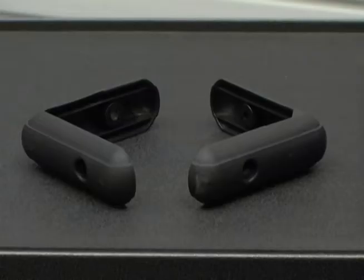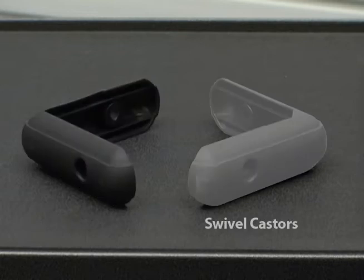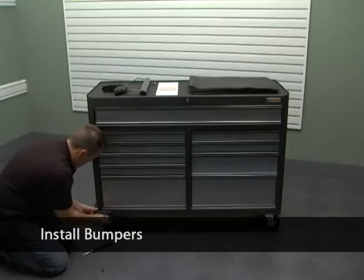There are two different bumpers to be installed in the toolbox. The bumpers without a center notch are installed over the rigid casters. The bumpers with a center notch are installed over the swivel casters. Attach the front bumpers using two washers and two screws for each bumper.